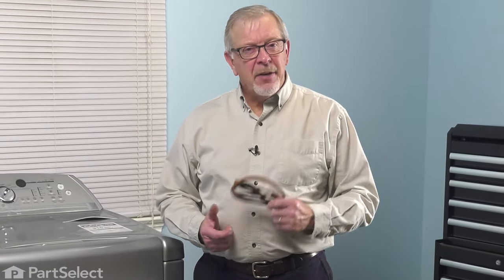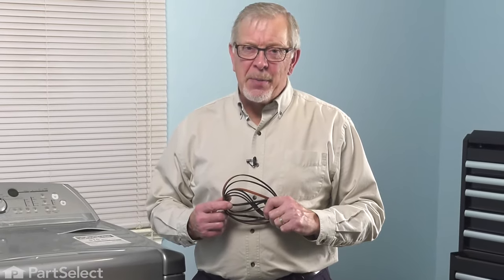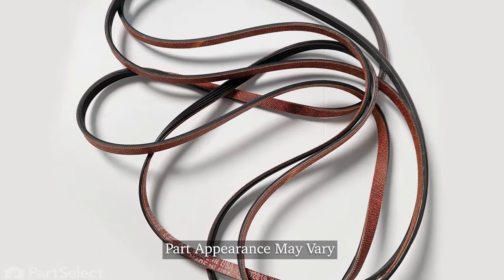Hi, it's Steve. Today we'd like to show you how to change the belt on your dryer. It's a really easy repair. Let me show you how we do it.